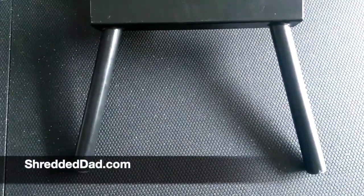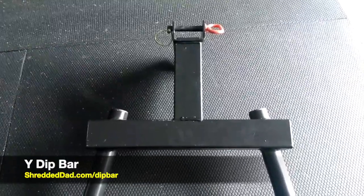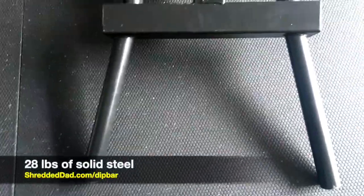What's up guys, Jose here at ShreddedThat.com and in this video I'm going to give you a quick review of the Titan Y dip bar. It's a solid piece of equipment, weighs about 28 pounds and it's in the shape of a Y.